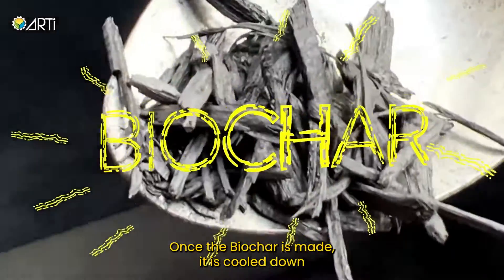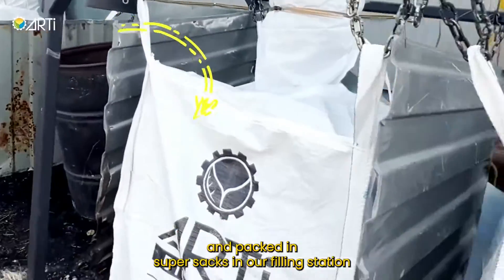Once the biochar is made, it is cooled down and packed in super sacks in our fill station.